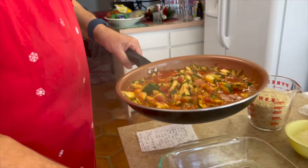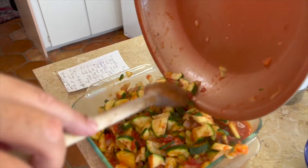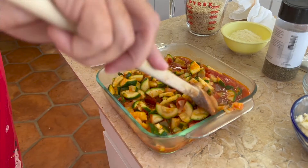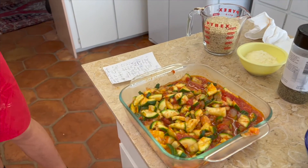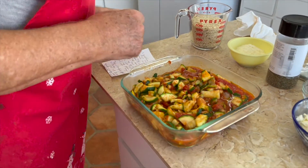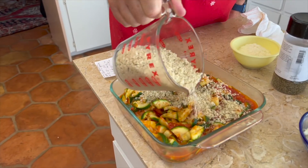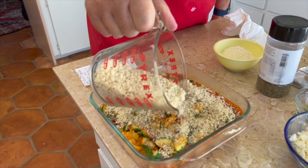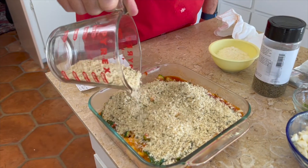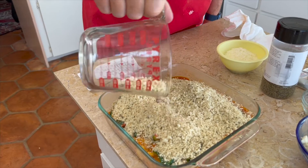So this looks great. And we're going to just dump this into an oven-ready glass baking dish. Now we're going to put the breadcrumbs on — this is actually panko, which we prefer over regular breadcrumbs, although we use both. These are Italian flavored. Just distribute it as evenly as possible — this will give it a nice crispiness.